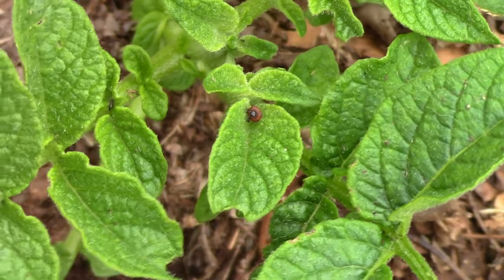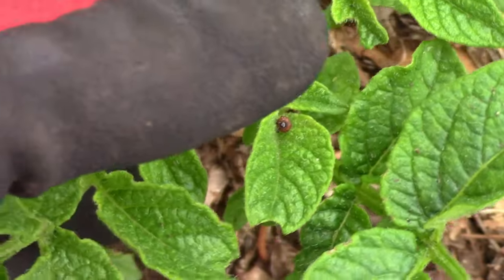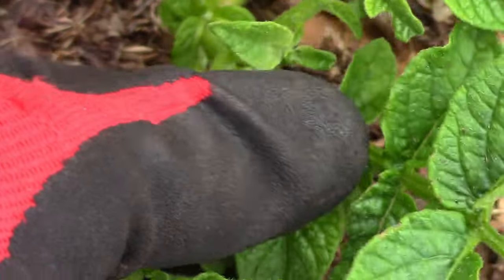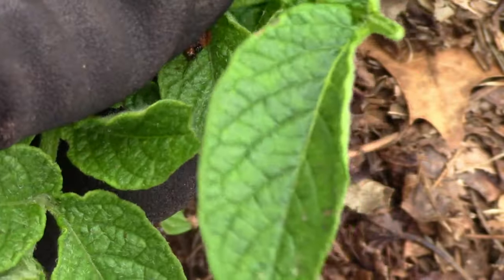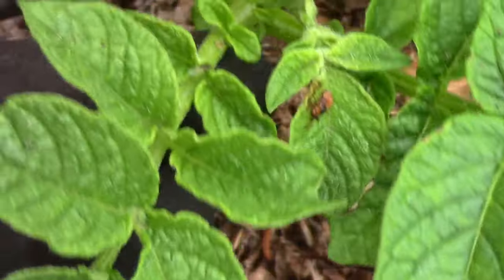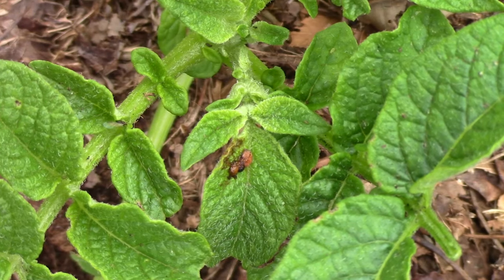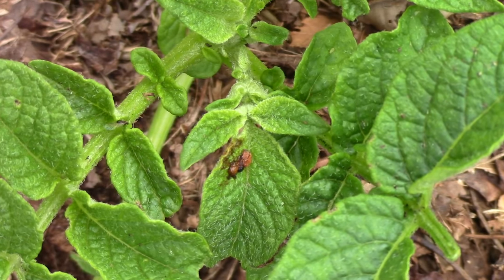After they hatch they are in the larva stage. While the larvae are very small it's a great time to squish them — while you wear gloves, of course. After the larvae grow large enough it can be quite messy, so I get rid of those the same way I do the adults.